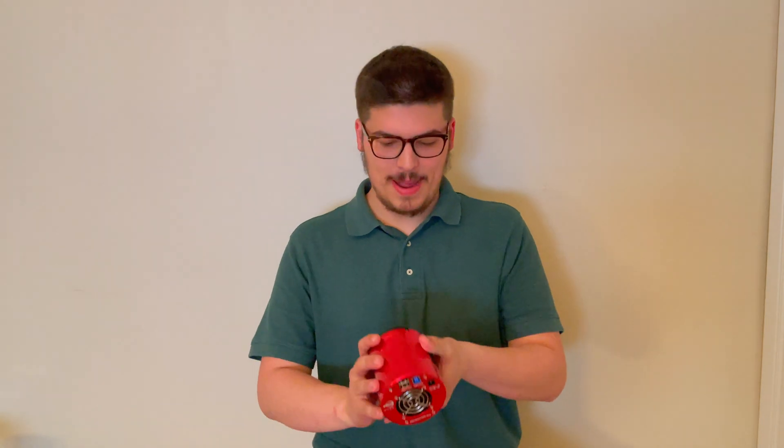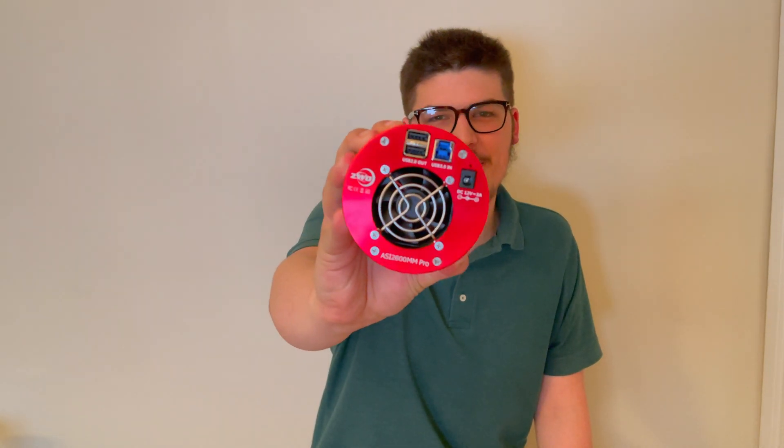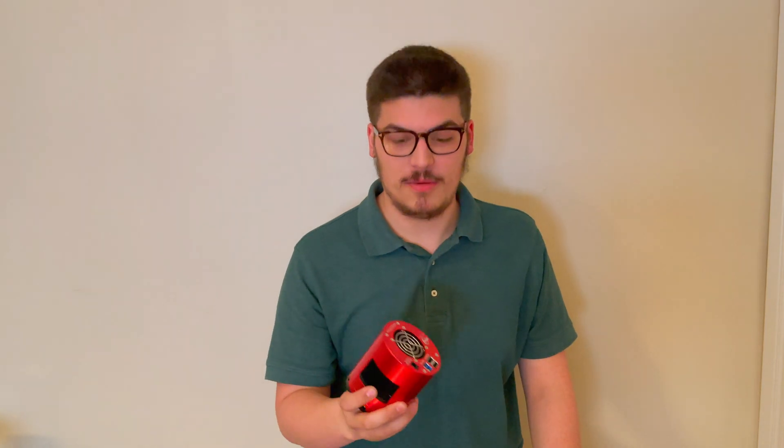Hey guys, how's it going? It's finally here — my brand new ZWO ASI 2600 MM Pro. And this thing is a beast. Right off the bat, I can tell you that it feels at least double as round as my old ASI 1600 MM Pro, which was an incredible camera. In my personal opinion, this thing kills that camera. I'm going to go over a few of the specifics why.